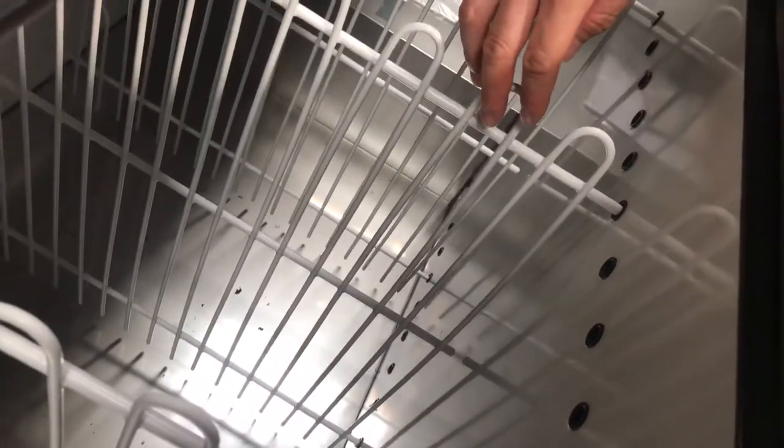Third feature are these shelves right here. Each compartment shelf can be adjusted to a certain level — one, two, three, four levels — depending on how wide or how narrow you want your compartments to be.